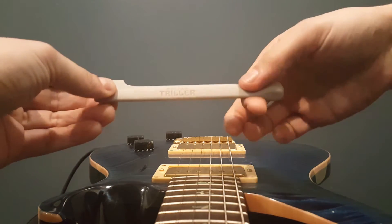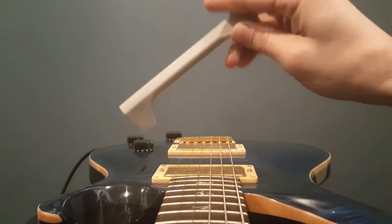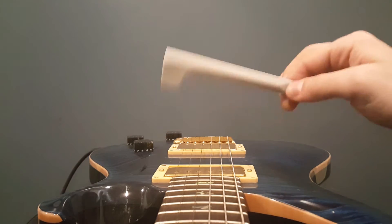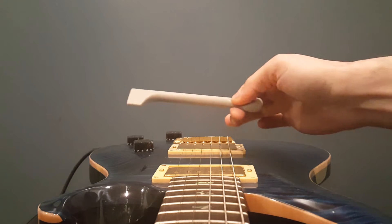So instinctively, you would think to grab it this way and to use it like this or like that. Truth is, that's not the way it was designed to be used. And if you are using it this way, you're probably wondering why you're not able to get the kind of bouncing that you see in some of our videos.